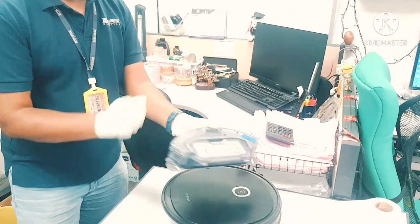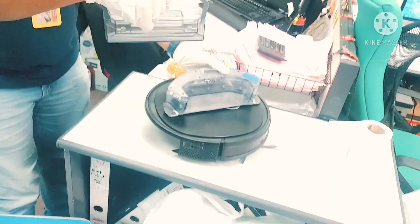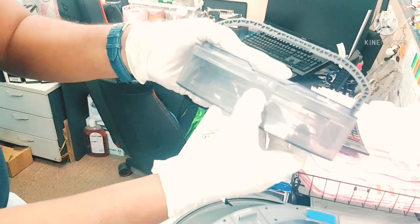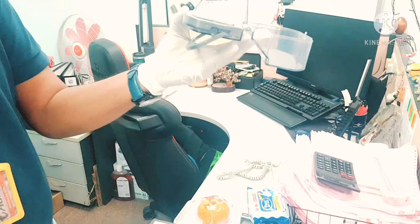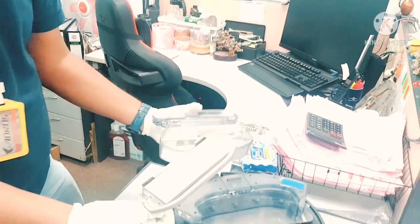You just open this handle here like this and pull it up. Once you remove this one, turn it over — you can see there is written 'open' and 'press.' Press this one and open from here like this. Now this one is open, and from here one side is hooked, so from here you can pull up like this. This one is open.